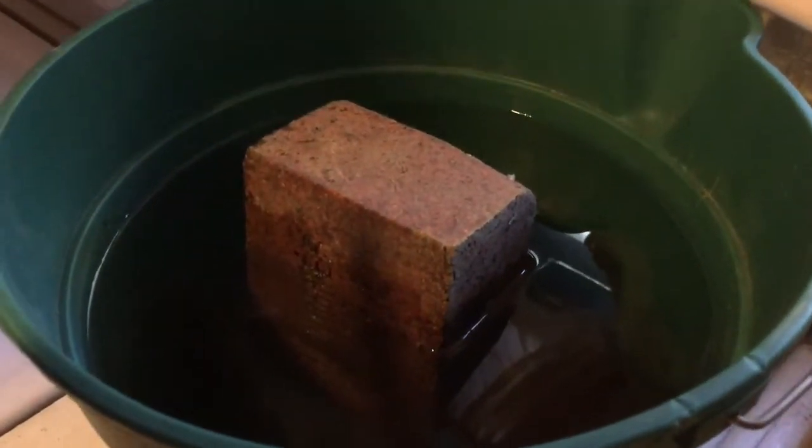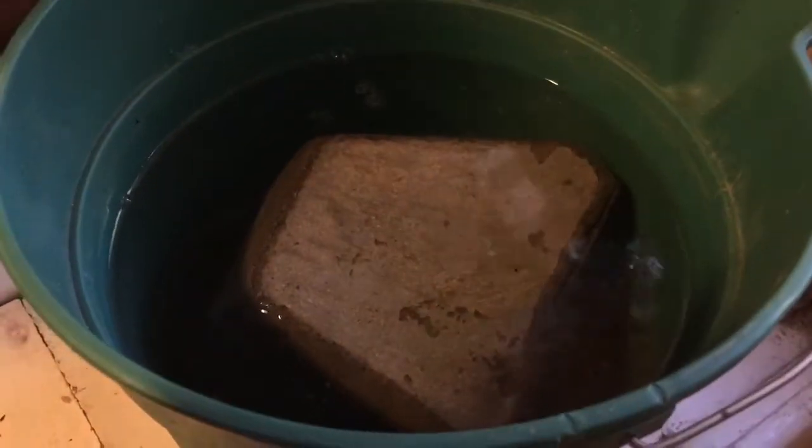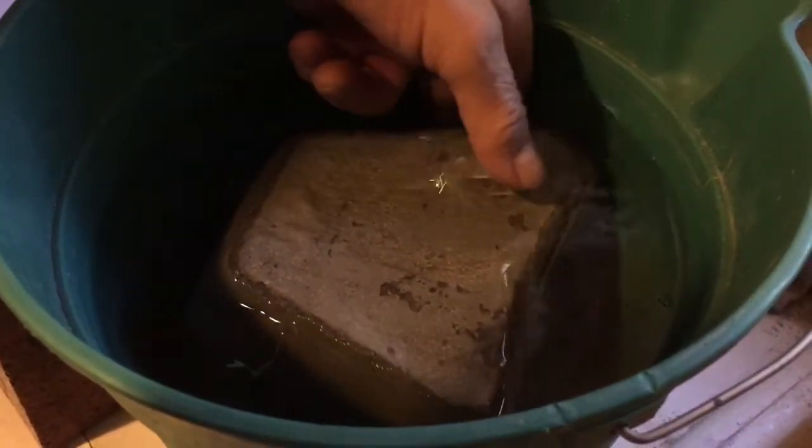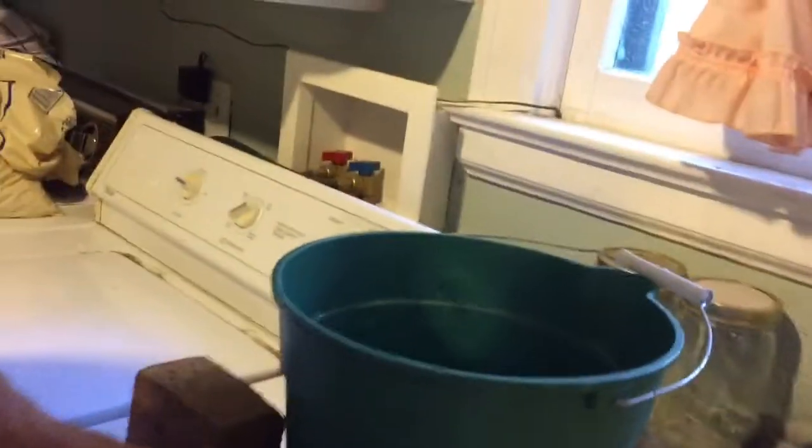It's been about 36 hours that it's been submerged, right up to the top. It's hard. Okay, still have it on there. Into the freezer it goes.